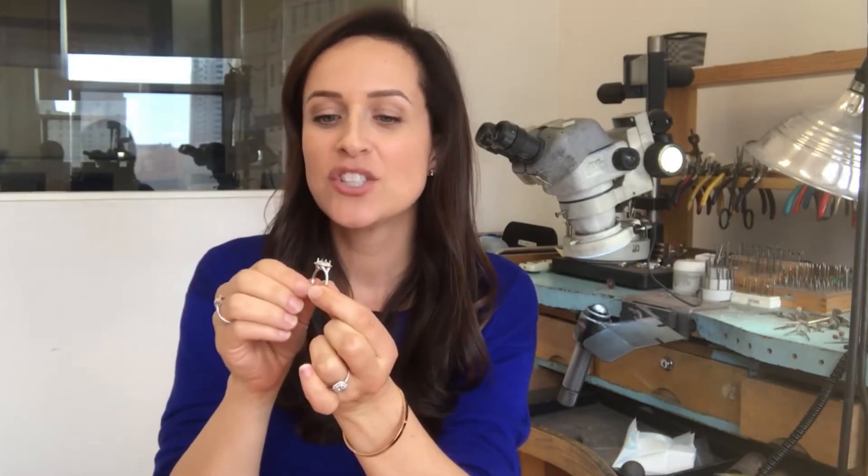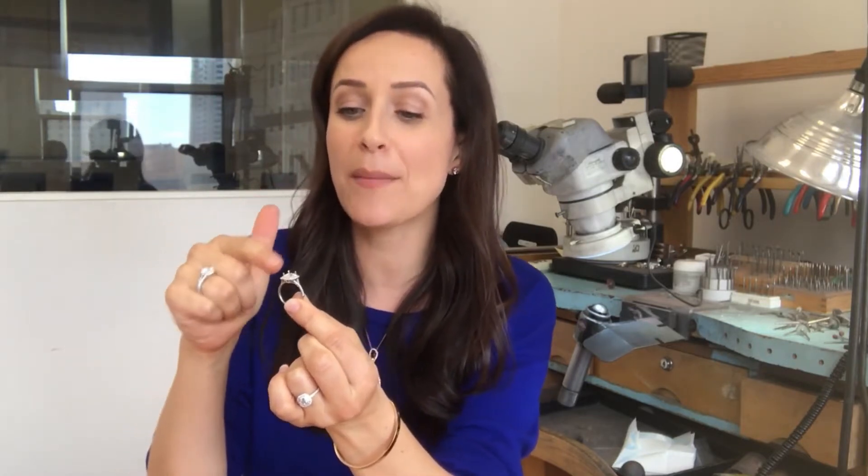Now, all the diamonds on this particular setting have already been set, so I am going to explain what I did before I set them, and also what I am about to do underneath the center diamond to really make sure that it maximizes the amount of sparkle for this whole diamond ring.